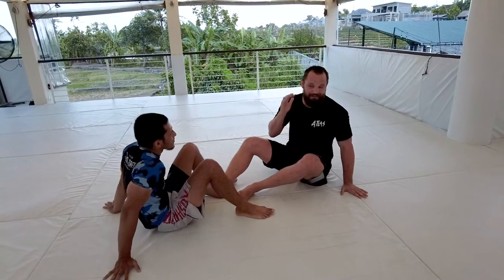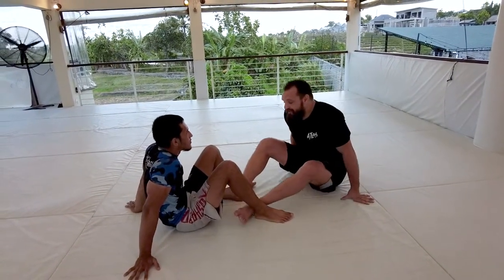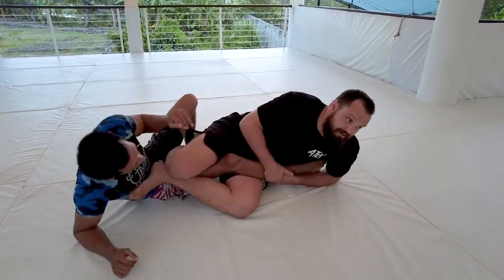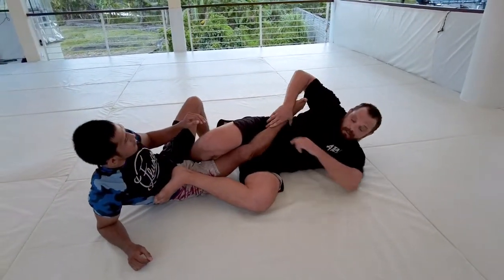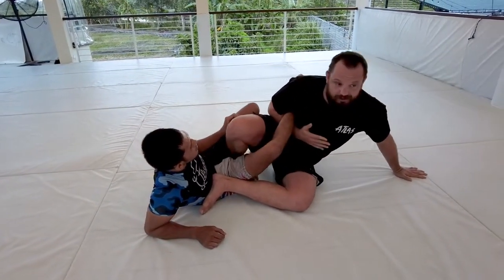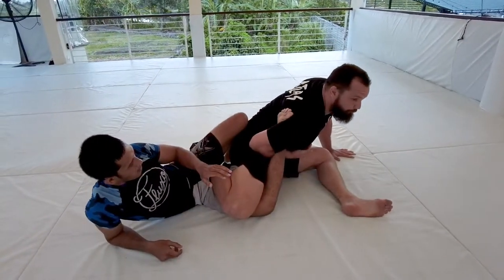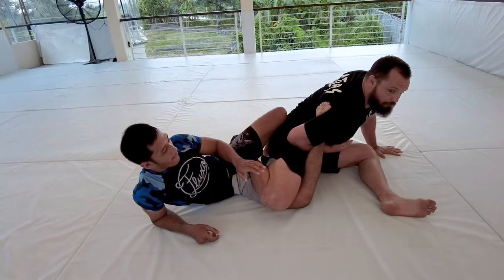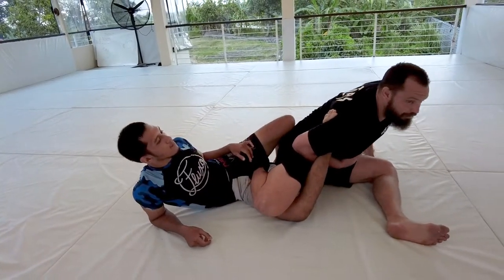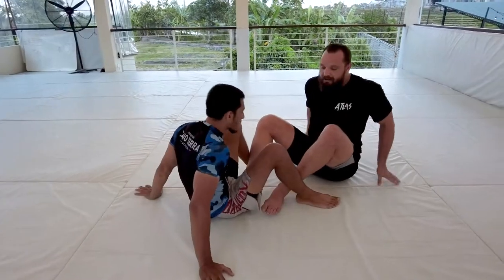Sticking on the theme of ankle locks, I have another one that I like to do — this is kind of a fun one. Same idea, we're coming in using that two-on-one to come inside. I can pass the leg across the center line, I'm gonna sit up and thread my arm through. I really try to get as deep as I can towards the ankle. My right knee is gonna drive towards the mat, I'm gonna open my left leg up. I want to make sure I get that good torque on the position, hold tight to my body, arching my back up — and that's a very tight ankle lock.